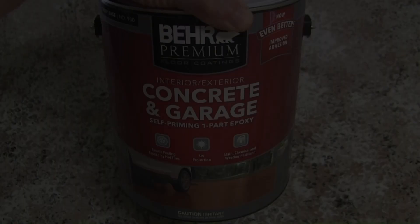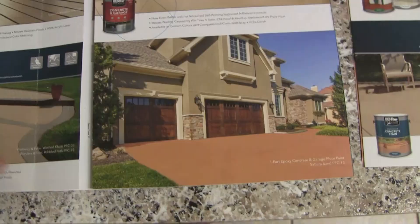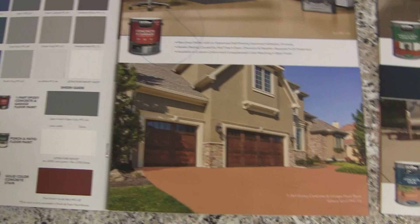This is the product I'll be using today — it's Behr Premium Concrete and Garage self-priming one-part epoxy that I got at Home Depot. And this is the color we'll be using today, that's Sahara Sand. They give you a lot of choices of color, so you have a lot of colors to choose from.